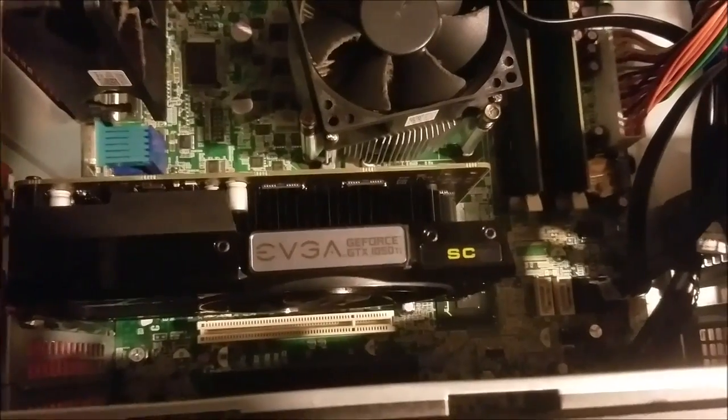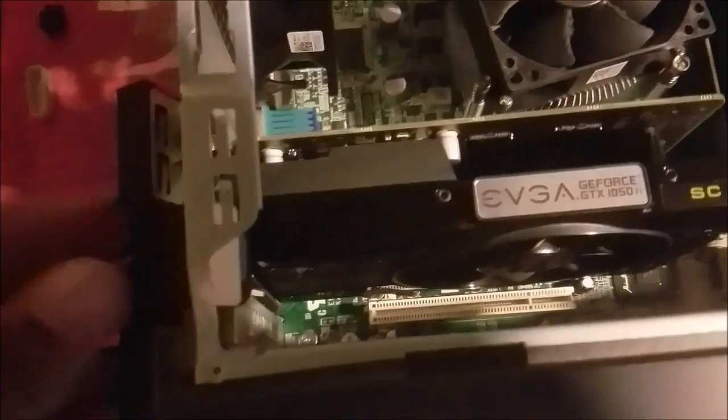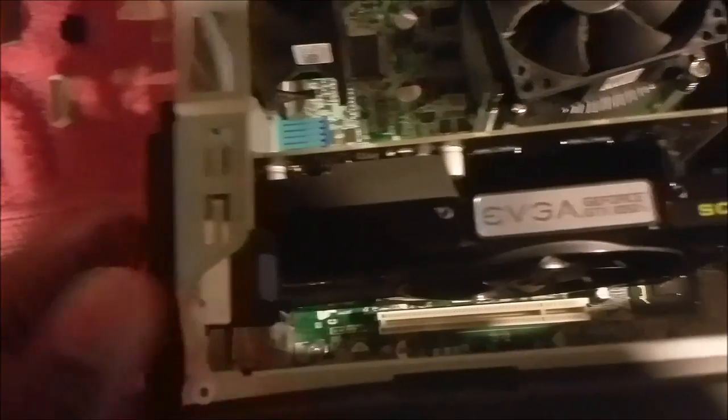Apply a bit of pressure and as you can see it's secure and it's pretty much lined up. If you look on the side, good enough, even though it's kind of blocked, this should work. Okay, it looks good now. All we have to do is close this flap to secure it in place — it's going nowhere.